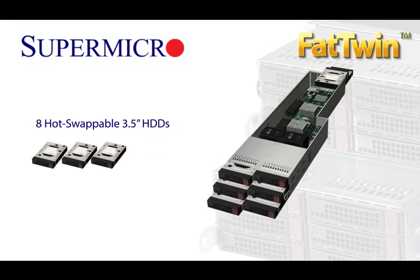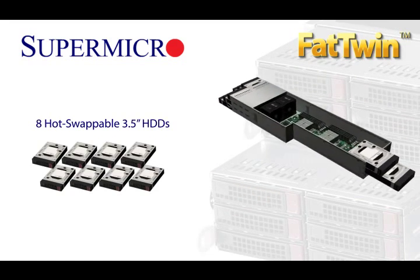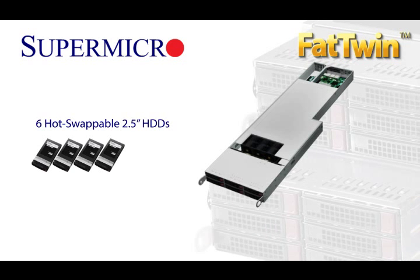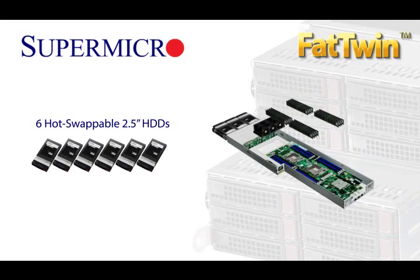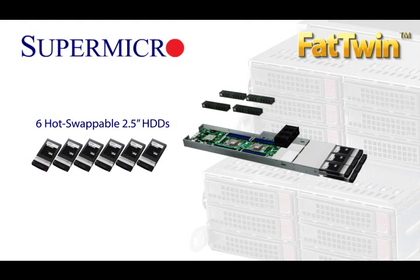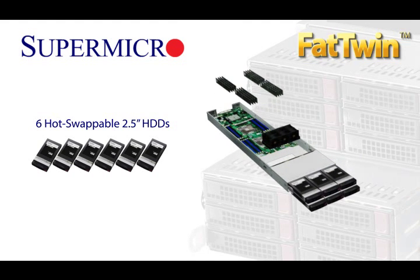8 hot-swappable 3.5-inch hard drives per 1U equivalent, 6 hot-swappable 2.5-inch hard drives per 1U equivalent. That kind of hot-swappable capacity is impossible from competitors and delivers even better performance.